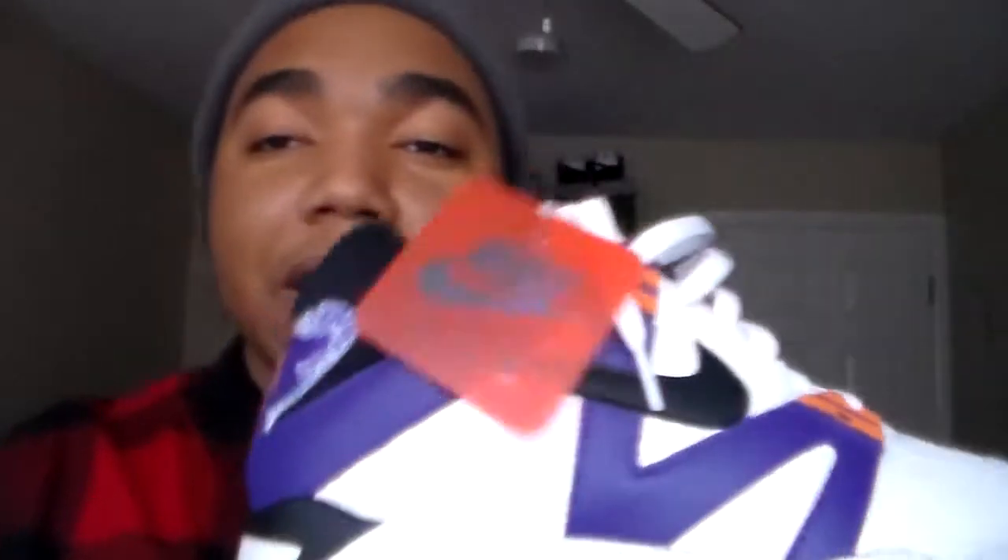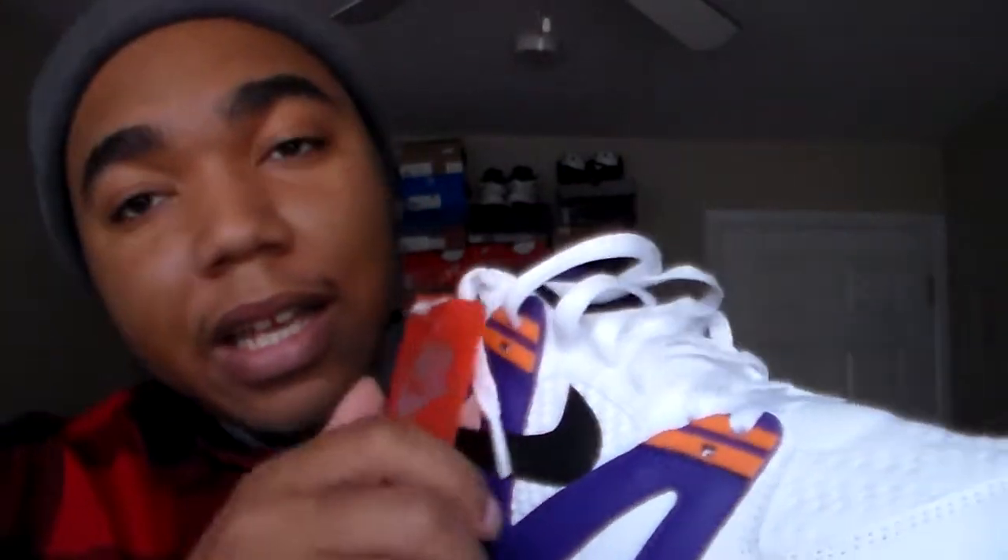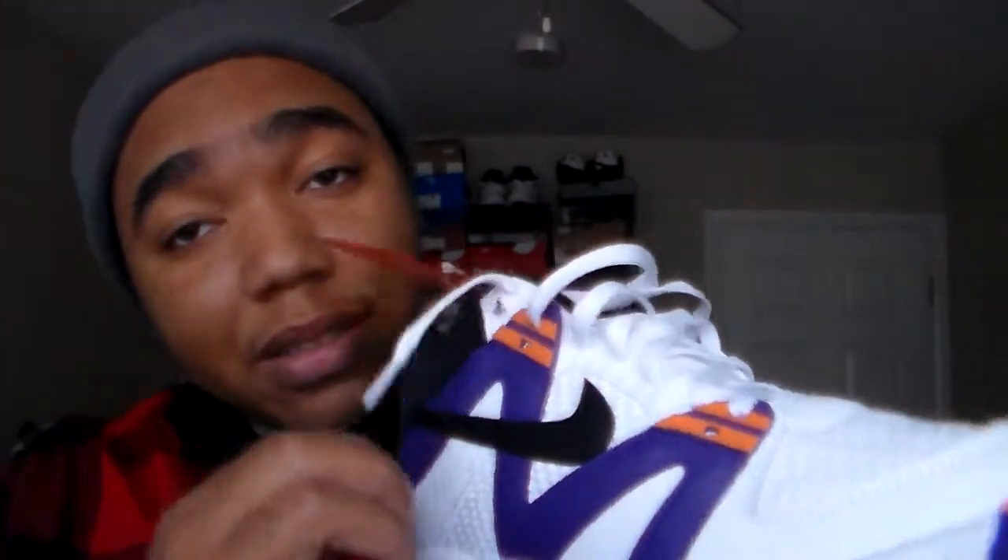I didn't even get a chance to cop the lime green joints, so I ended up getting the Phoenix Suns colorway. It's got that classic Nike hang tag with the plastic. For a lot of the OG colorways, at least for the Agassi's, they put this kind of Nike tag with it.